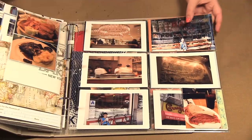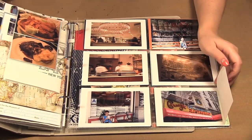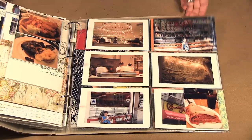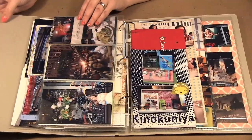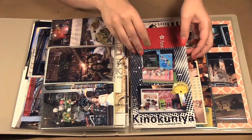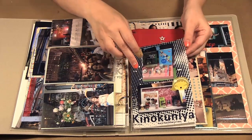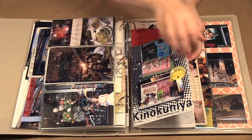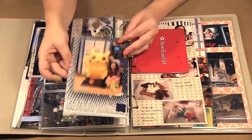Now we're into the food pictures. I put some journaling here, and this one folds out so I have my pictures and I just taped a photo over the top to show our sandwich. Some more food pictures — this is a little plastic bag from one of the stores we stopped at, with pictures from the window display, and inside is a bit more of some of our favorite shopping stores.